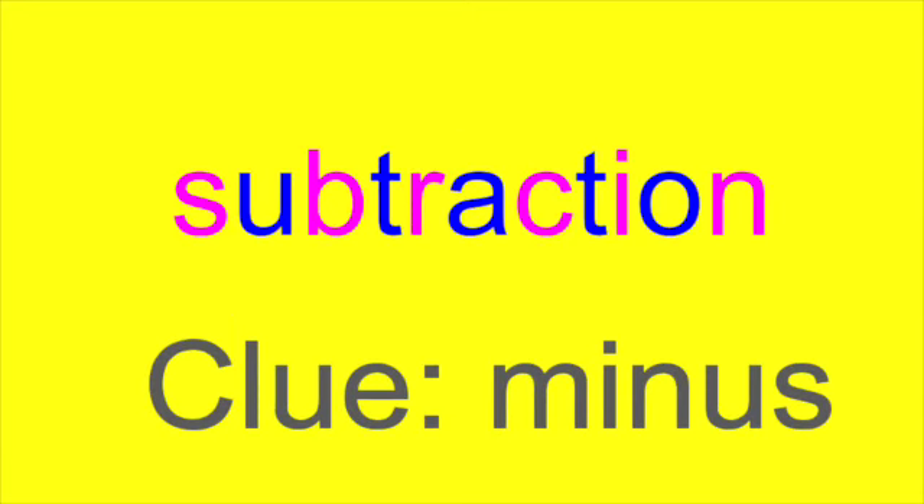Here's a pretty easy clue. The theme — usually you can come up with a theme with your students. This one's a math theme. Any ideas? The clue is minus. I've just taken a word and removed every other letter. The word is subtraction. Pretty cool, huh?